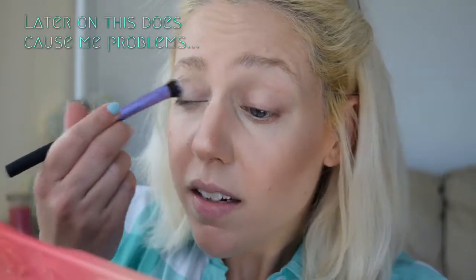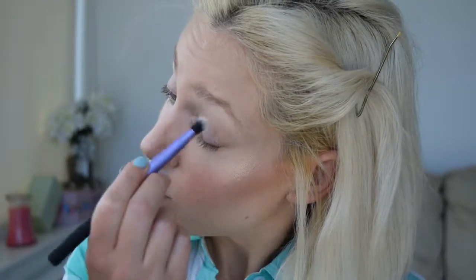I've already primed my eyes with the Urban Decay Eyeshadow Primer Potion Original and now I'm just going to set that with the White Peach shade. I normally set it with this NYX shadow — it's just a single eyeshadow and it matches my skin pretty well, but I don't know where I put it so I'm going to just use this for now.